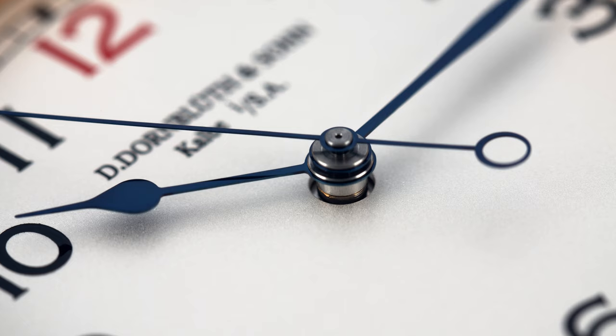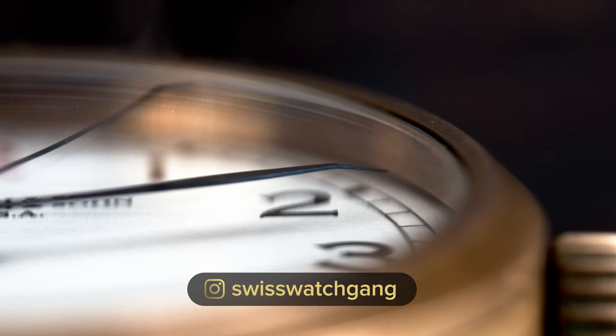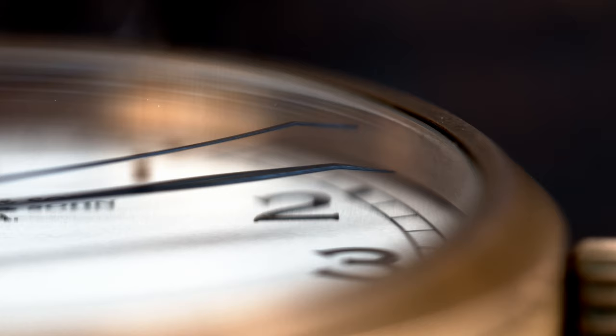What's also very neatly made is the long thin seconds hand. At the end of it, it's actually a bit bent so it curves down on the dial a bit better and you can read the seconds more precisely.